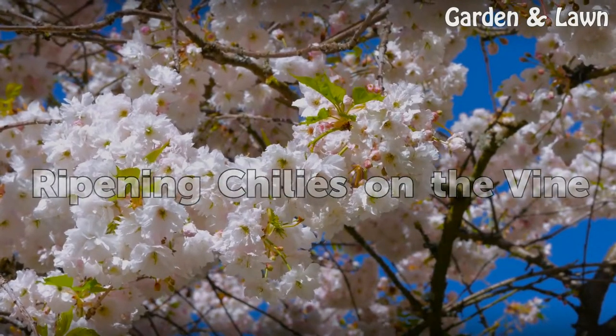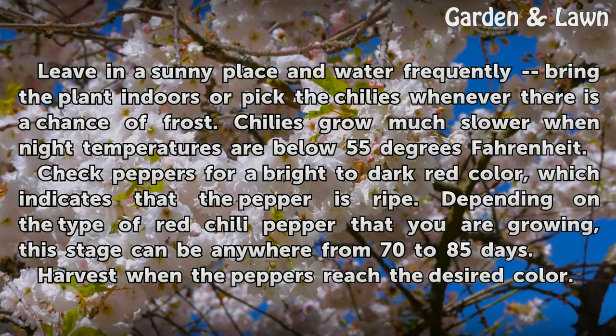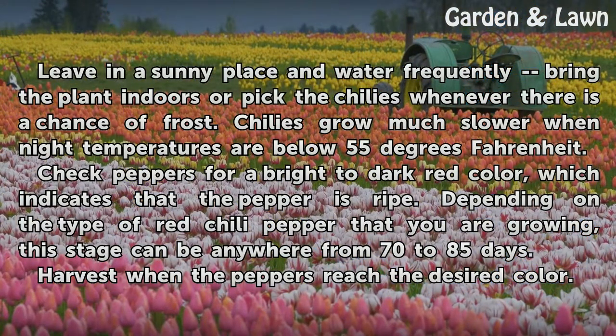Ripening Chilis on the Vine. Leave in a sunny place and water frequently. Bring the plant indoors or pick the chilis whenever there is a chance of frost. Chilis grow much slower when night temperatures are below 55 degrees Fahrenheit. Check peppers for a bright to dark red color, which indicates that the pepper is ripe. Depending on the type of red chili pepper you are growing, this stage can be anywhere from 70 to 85 days. Harvest when the peppers reach the desired color.